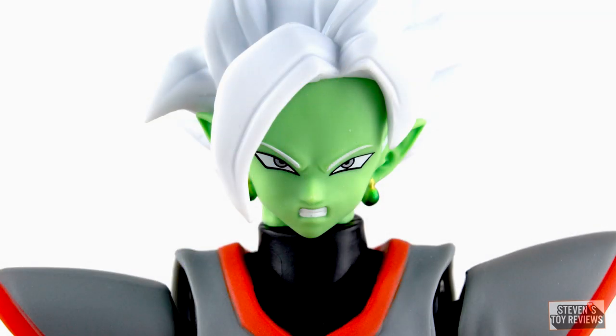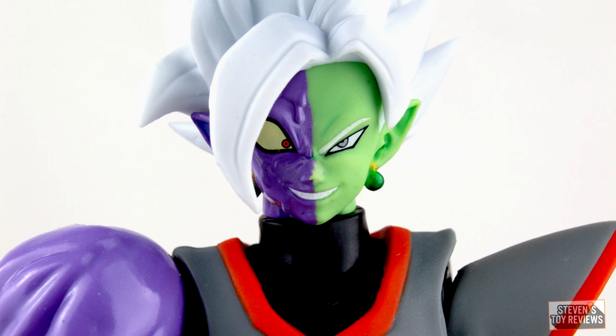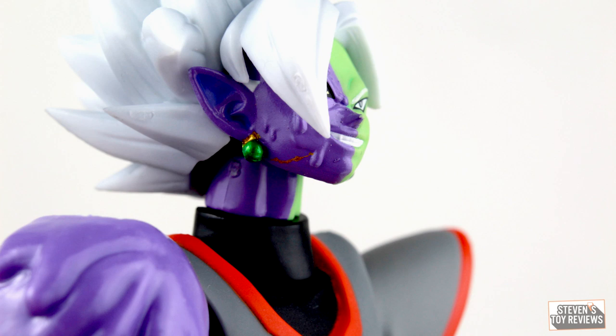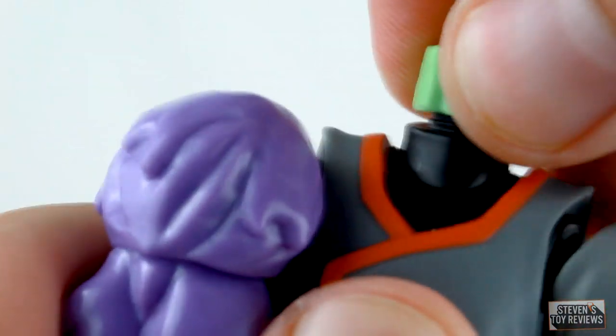The alternate normal green Zamasu faceplate has him gritting his teeth and getting pretty angry. The alternate corrupted faceplate has him enraged, roaring and yelling at the mortals who corrupted him — probably a good Son Goku face, you know what I'm talking about. Then there's a smirking faceplate, and that's the one I have an issue with — the gold used for the Potara earring managed to drip basically all the way up to his mouth. He also comes with an alternate neck sleeve; you pop the head off, take your fingernail to the gap in the back of the neck, pop it off, and slip the new one on.